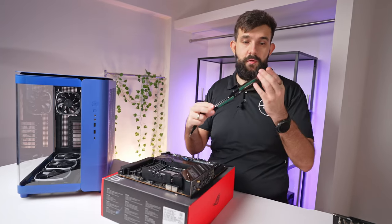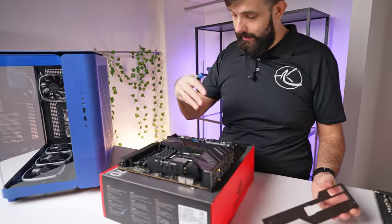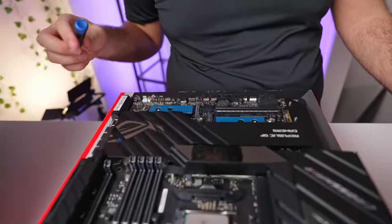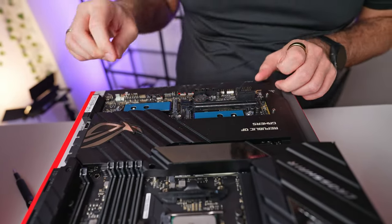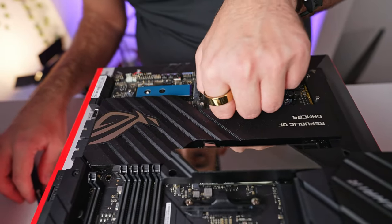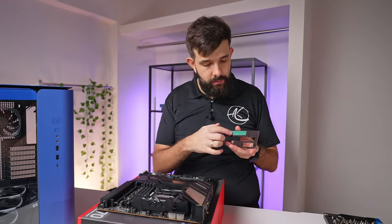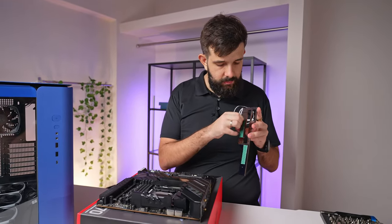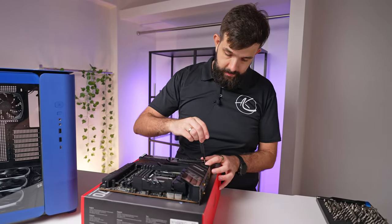After removing the metal plate, we find two more M.2 slots — so you can have up to three on this board without any problems, and they all have little covers. I'm going to use the top one. Remember to remove the sticker from the drive side as well, otherwise you're not going to be cooling anything. This is a premium board and it feels premium in every way.